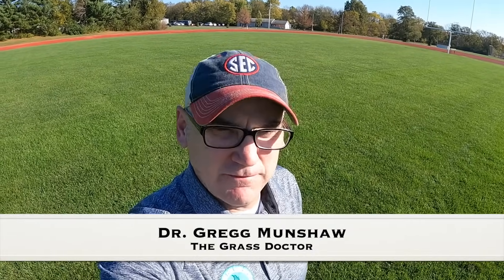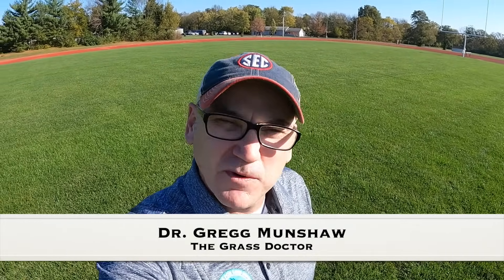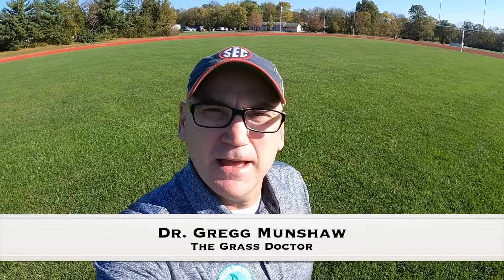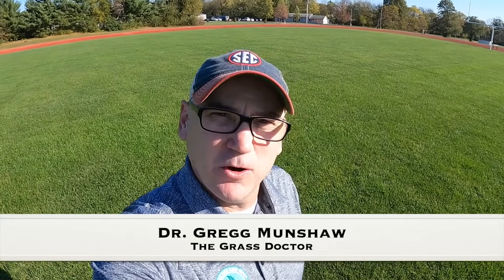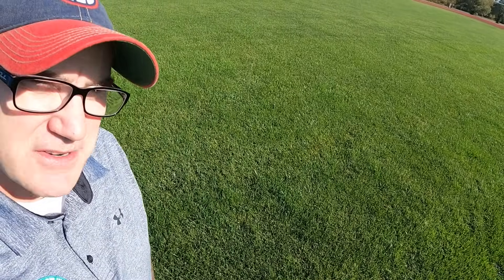Hey all, today I'm coming to you from a football field in the St. Louis area. It's a beautiful yet windy day in October. Typically in October on a field like this we would have a lot of beat up grass because of football being played on it, but this year because of COVID there is not a football season here and so the grass looks perfect.